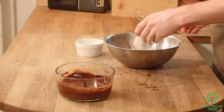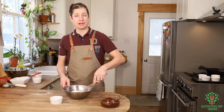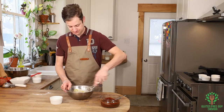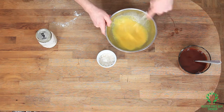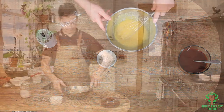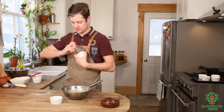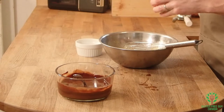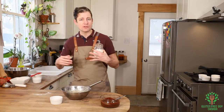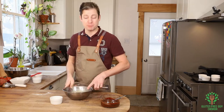And we're going to add our sugar, and we're going to whisk this. So I've whisked this up a bit. I want to add just a pinch of salt, and the salt just brings out the flavour of the dish. And I want to keep whisking.